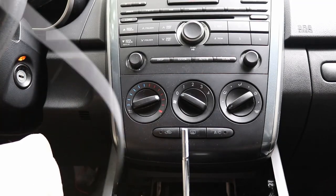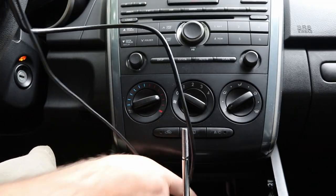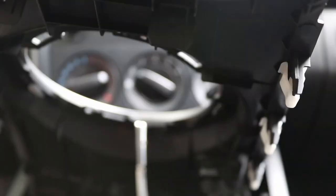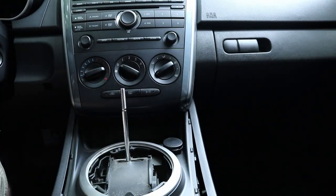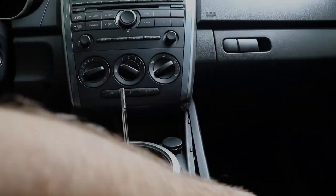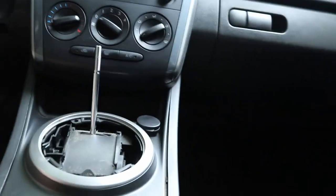First I'll stick the wires back here so that whenever I start hooking up the radio they will be there. Then just route them — over, down, over — and go in there. Everything should click into place just like that. Then we just gotta put our sides back on just like that. Make sure you pop it all the way back.